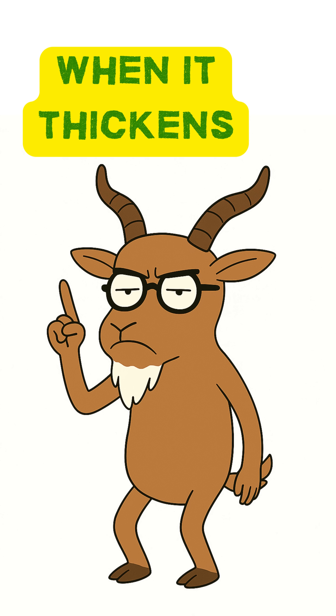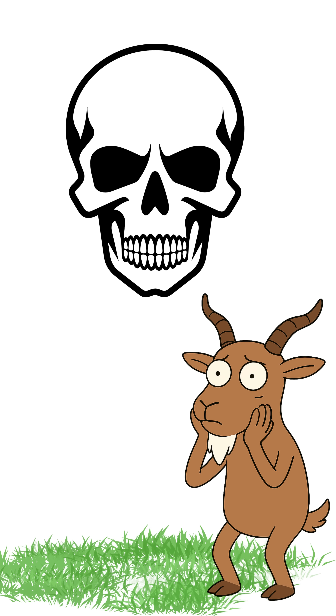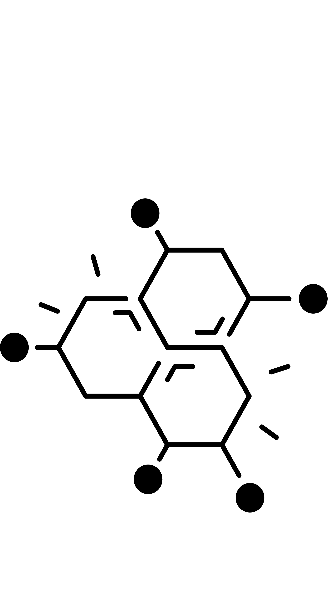Step three: add the lye slowly. Stir like you're mixing a cursed potion. Step four: when it thickens, pour into a mold — a can, a box, even a skull if you're dramatic. Let it cool. Test it. If it bubbles, congrats. If it burns, congrats twice — you've made chemical warfare.